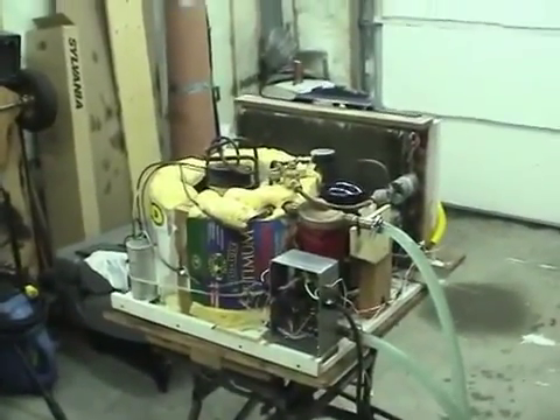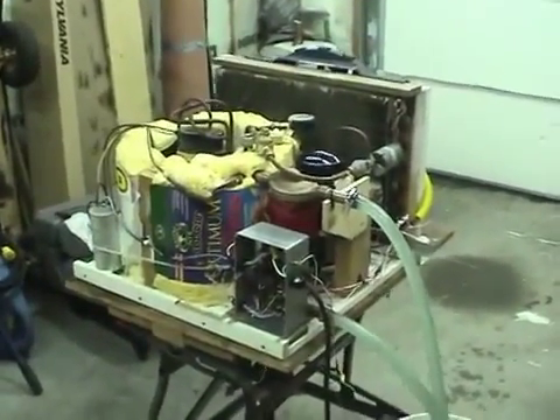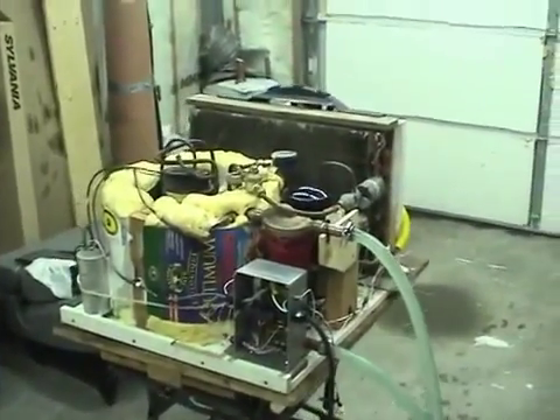Hi guys, this is a heat pump water heater that I've been working on for the last little while. I'll go through the operation and then give you a demonstration on how it works.